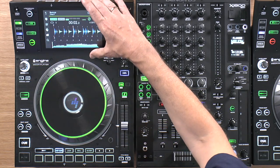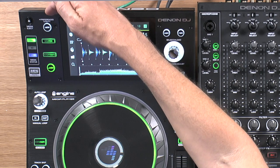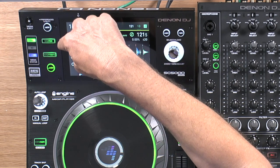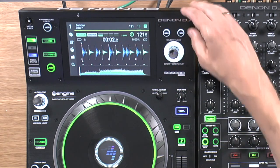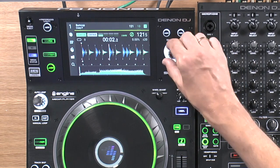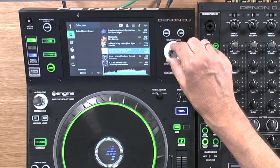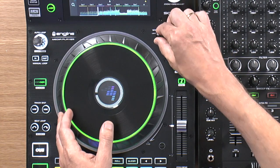By this screen on the left-hand side, everything is where you'd expect to find it. We have the source selection: input, USB, network and SD. On the right-hand side, the traditional loading — you've got your controller here for picking your track, pressing it to load it, and then your back and forward buttons.